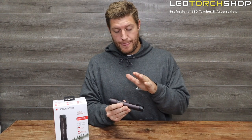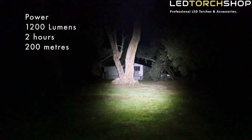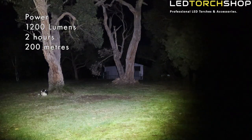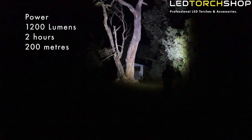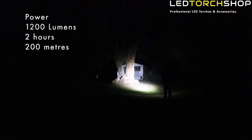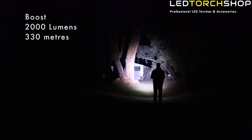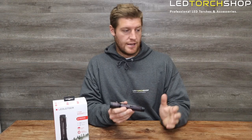Getting into outputs — on the default mode, high or power mode gives you 1,200 lumens for about two hours run time, with a range of around 200 meters. Their distance ratings are quite accurate. To get to boost mode, it's a quick double tap of the power button, which takes it up to 2,000 lumens for about 10 seconds before it drops back down to your previous mode. You're not going to walk around on boost all the time, so that 10-second limit is a good approach.